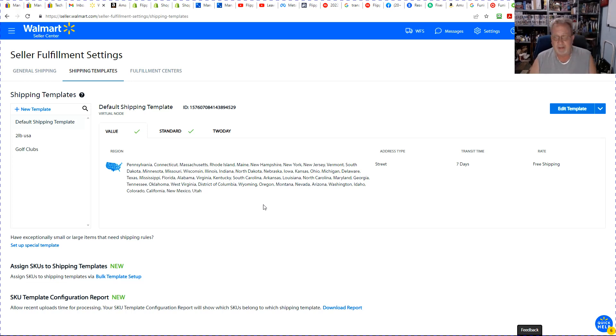These are the three templates I have set up. The golf clubs I'm not going to go too far into because it's really repetitive, and then the two pound. I'll show you how to assign these to your items. We're going to start off with the default shipping template.